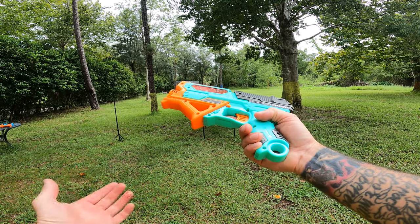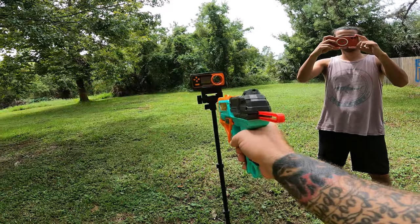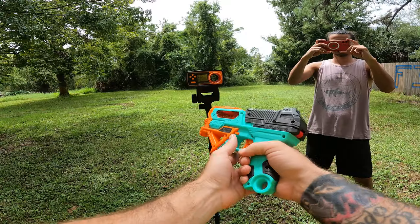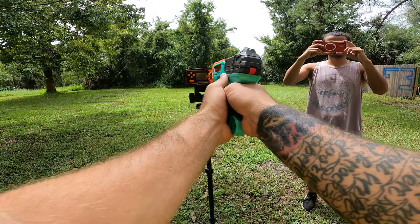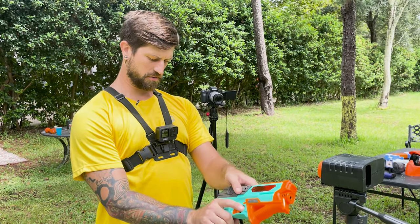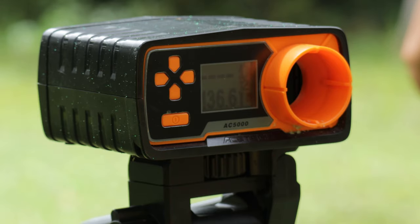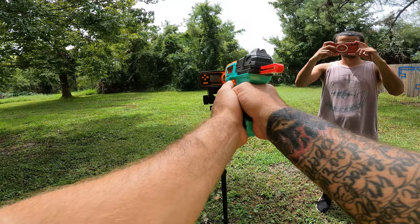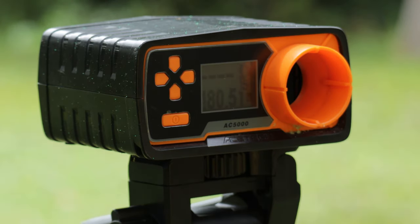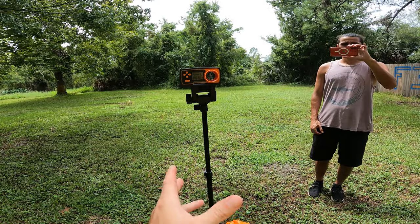Let's find out what the FPS test looks like — this is the moment of truth. We got 136, which seems pretty accurate, then 192 and 180. So we're going to go with 136, 190, and 180.